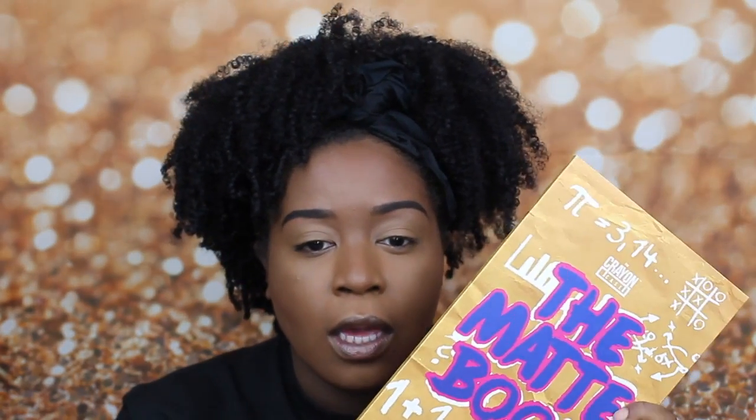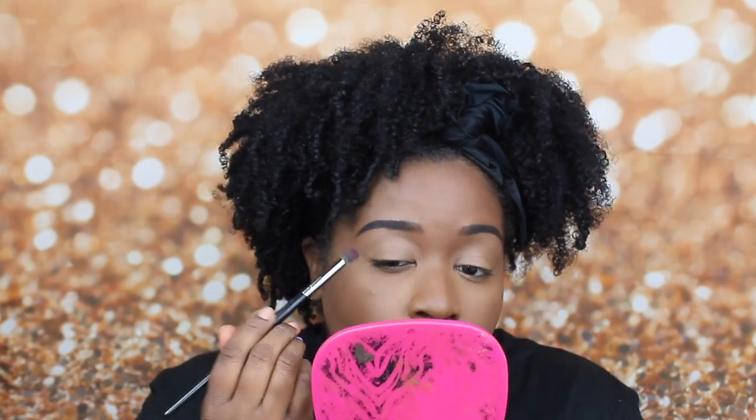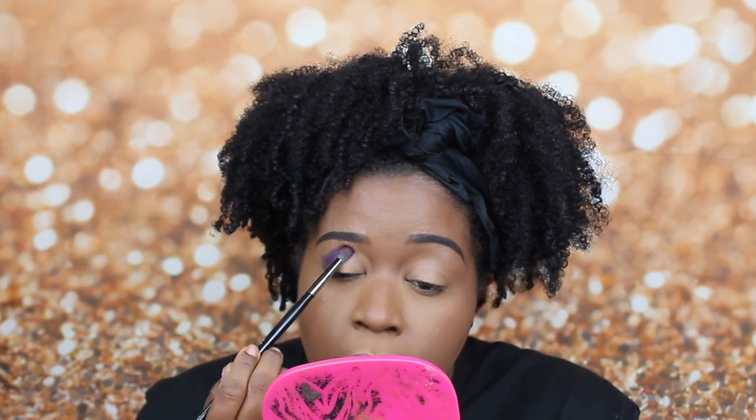I already primed my lids with the Belle Girl Pro Concealer in the shade Fawn. Now I'm torn between using the Nubian Coral Palette or the Matte Book by The Crayon Case. I think I want to do a more vibrant look, so I'm going to use the Matte Book. This is what it looks like — really cute packaging. You get all these awesome colors. The first shade I'm going to dive into is this dark purple shade. These colors are vibrant as heck.